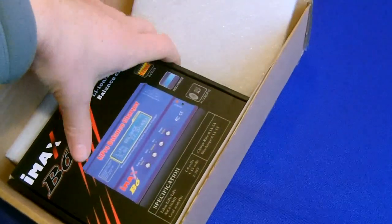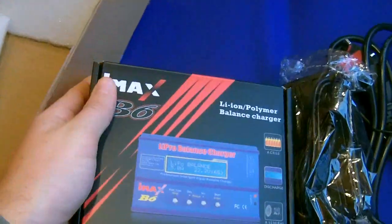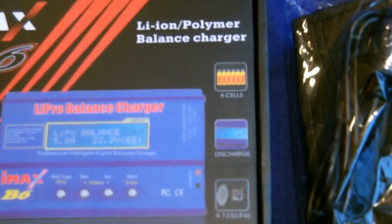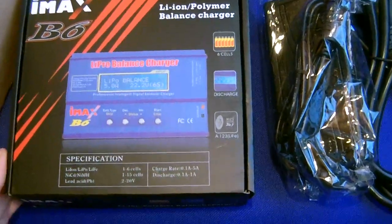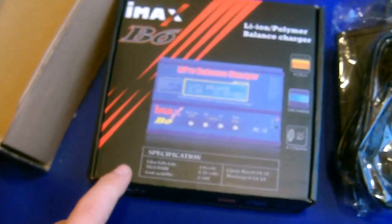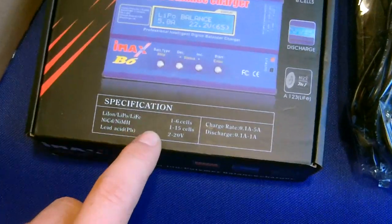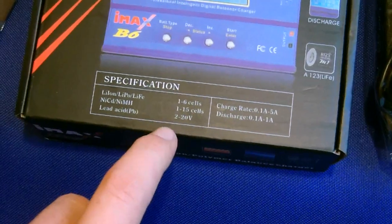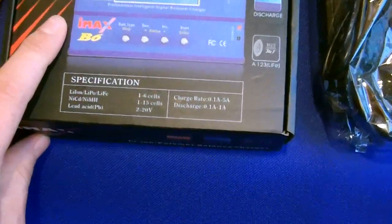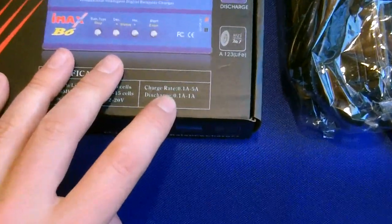Last coming out of the box is the nicely gift-box-packed IMAX B6. You can see it's a LiPoly balance charger supporting up to 6 cells. It has discharge functions and can also charge LiFe batteries. Specifications: 1 to 6 cells LiPo, 1 to 15 cells NiCAD or NiMH, and lead acid from 2 to 20 volts.